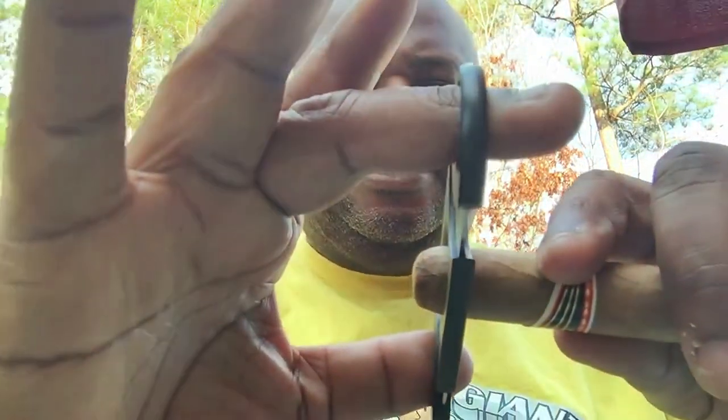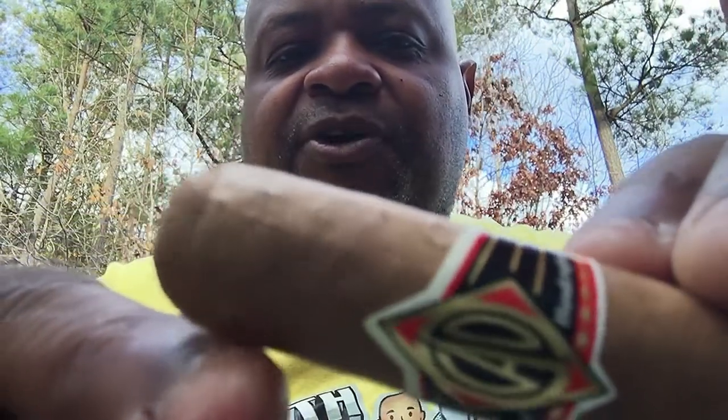You see people in cigar lounges who just stick the cigar in any way, cut off something, and think they're cutting the cap — but they're actually cutting into the head. To find where the cap ends: you want to cut off just the cap. Right here, you can see a defined line — that's your cap. Below that is what we call the shoulder. You just want to cut that cap off.